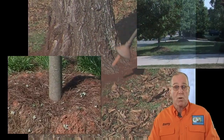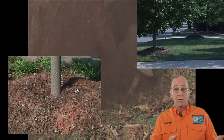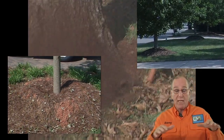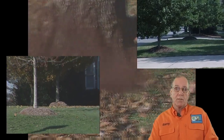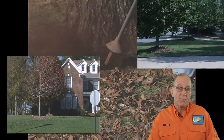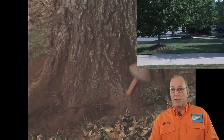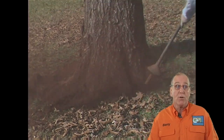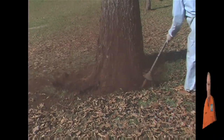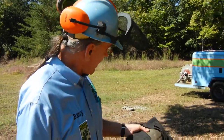We're talking about no special training required for you to spot a covered and smothered or a volcano-mulched root collar. To make sure that you understand exactly what I'm talking about, we're going to illustrate in a very special way where the root collar is and how you can identify it. On this tree, we unfortunately do not have an exposed root collar.